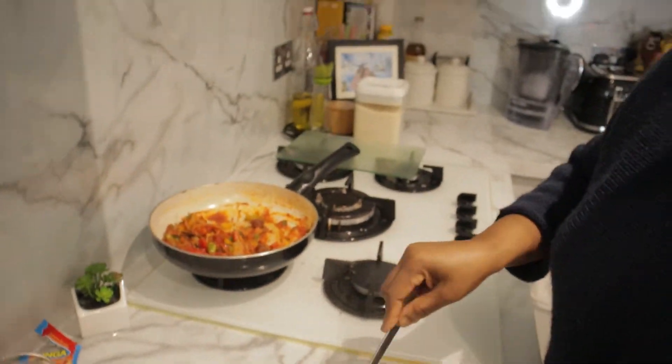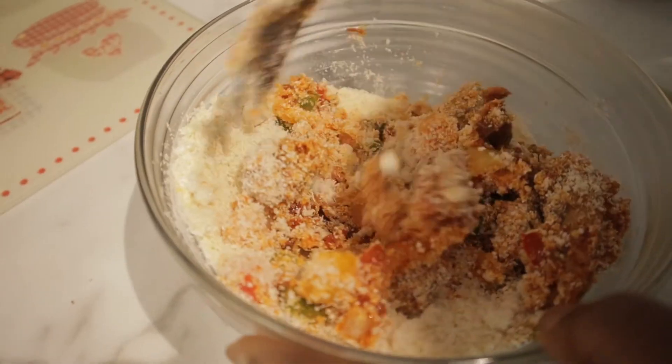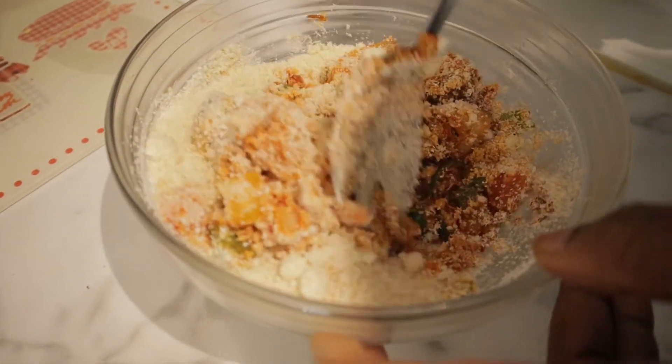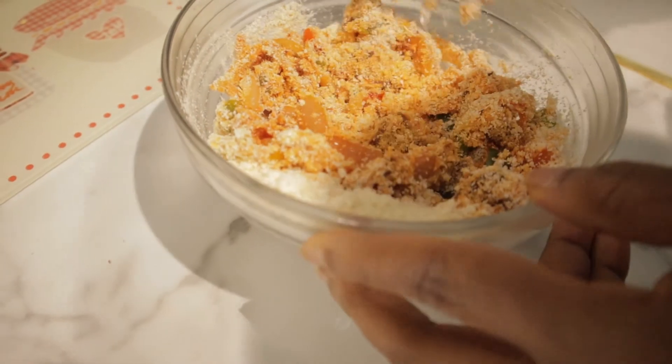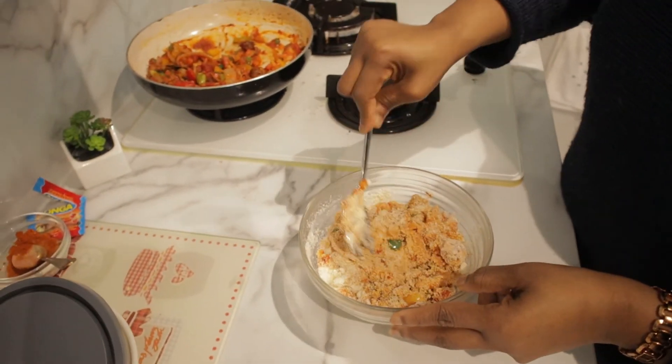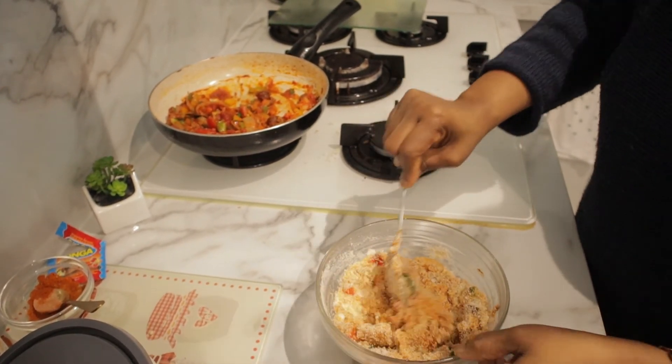This is the end of the video. Thank you very much for watching. I hope you try this — it was so amazing. You can have it with fish or you can have it with meat, like I just showed you. God bless you all.